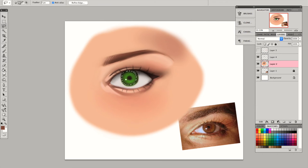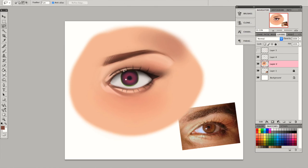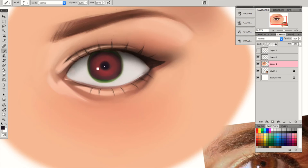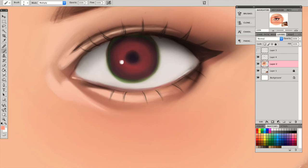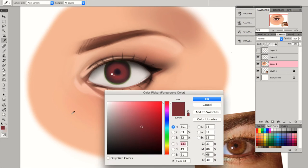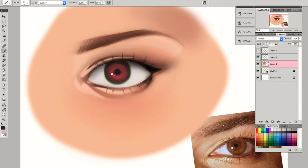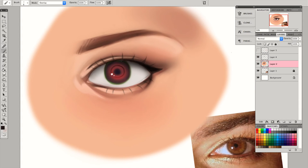What I like to do is select the iris with the lasso tool and go to hue and saturation to change the color — it's a really effective way to change the color you want very quickly. I really like to use overlay to brighten up the iris a little bit. And I like to use overlay with a dark color to add a ring around the iris — sometimes I add it, sometimes I don't, just depends on what looks good in the picture.